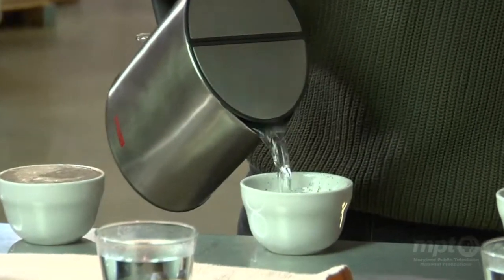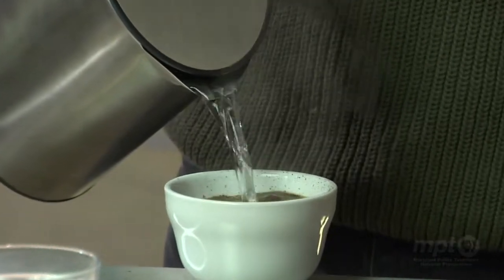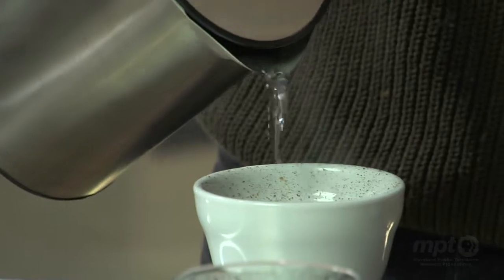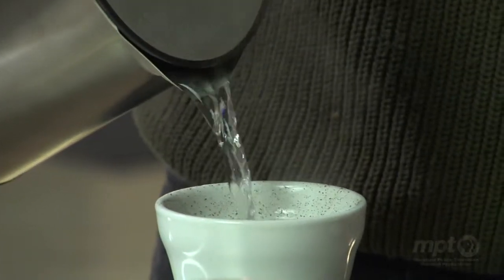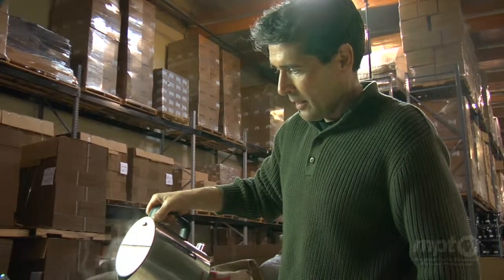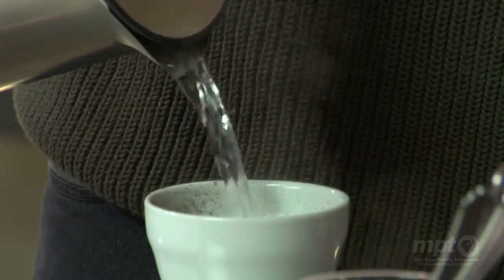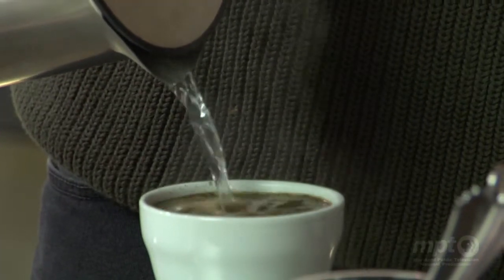It's kind of a universal language amongst coffee people. You basically determine if it's a good roast or if it's a good type of bean, or use it for a number of things. Absolutely. When we do a production roast, all our roasts that come off, we cup also.